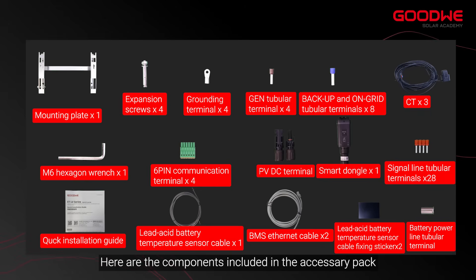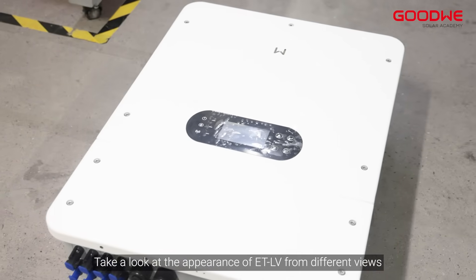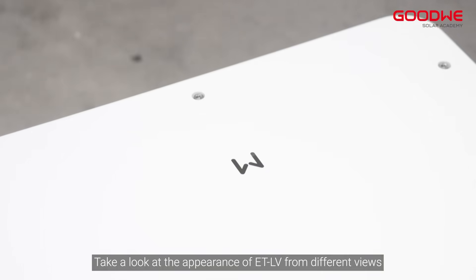Here are the components included in the accessory pack. Introduction of the inverter — take a look at the appearance of the ETLV from different views.